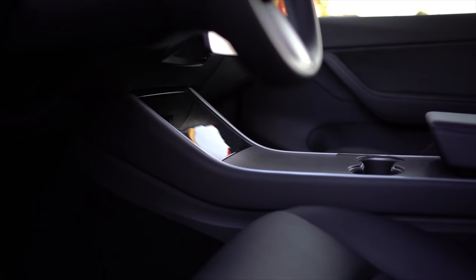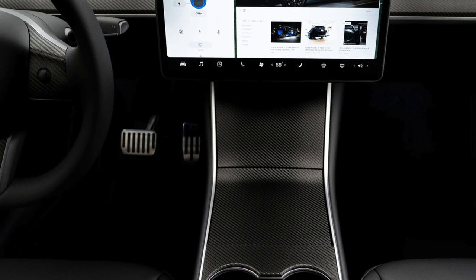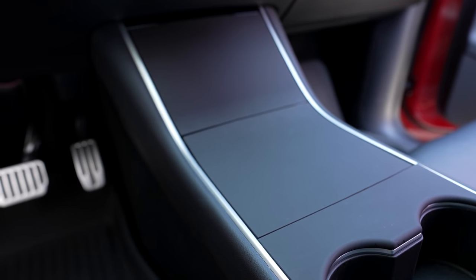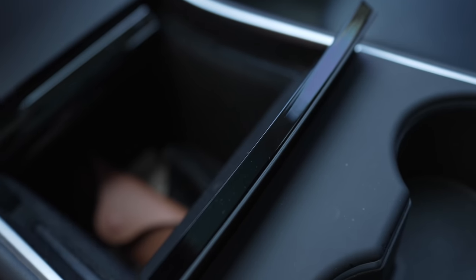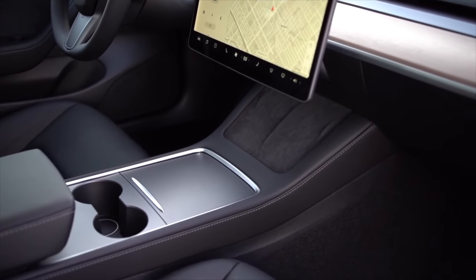The last accessory specifically regarding the center console is a wrap. If you have the old gloss black console, I think this is essential — it's a fingerprint magnet with lots of glare, but wrapping it with a matte finish gets rid of that. You can buy a vinyl wrap, which looks great but can be a little tough to install. I also tried plastic pieces that attach with 3M tape, which work incredibly well, though they leave some glossy areas uncovered. If you have the new matte center console but want to change things up, there are vinyl wraps for those as well, including matte black, carbon fiber, and more to customize your car.